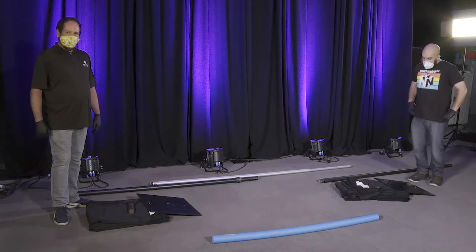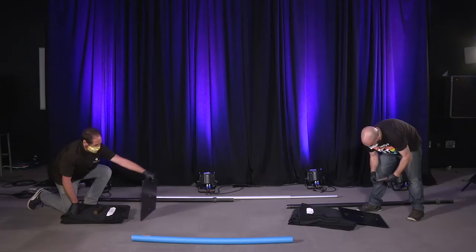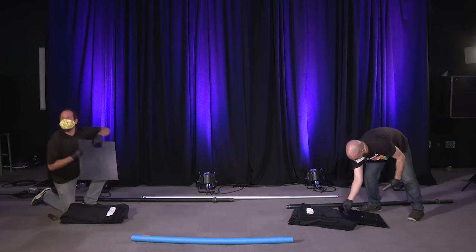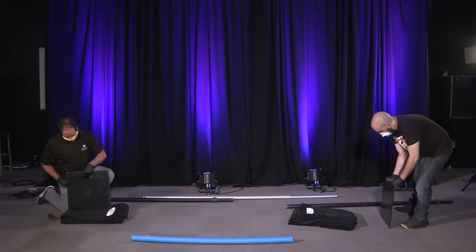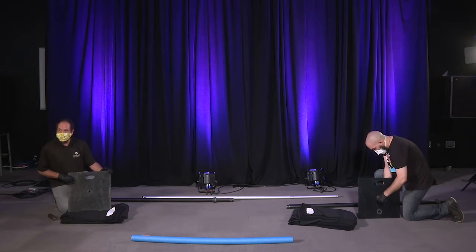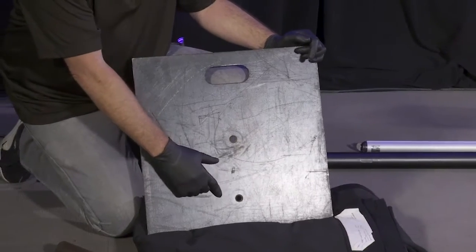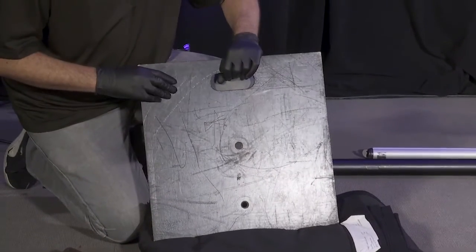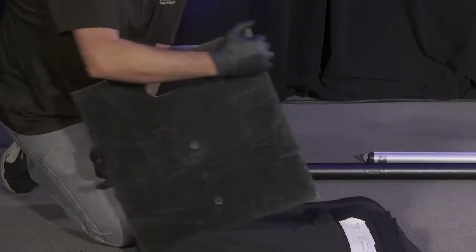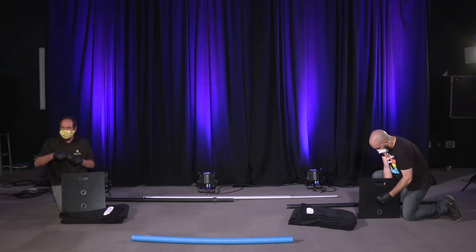Our lovely stagehands are going to start building the base for the pipe and drape. These base plates weigh about 20 to 40 pounds — they are pretty heavy — and this is what keeps our pipe and drape standing upright and safe. You'll see that they have two different holes and you can use either one to set up your drape, depending on if you want it closer to the edge or not.